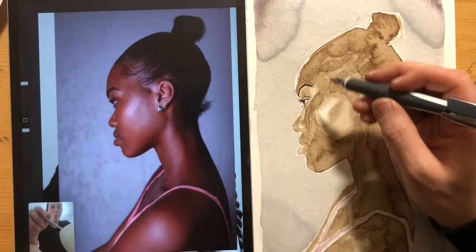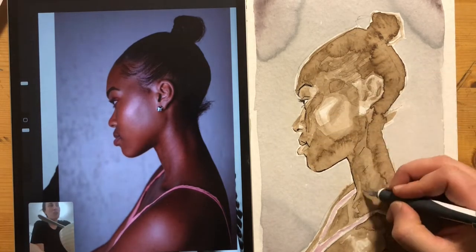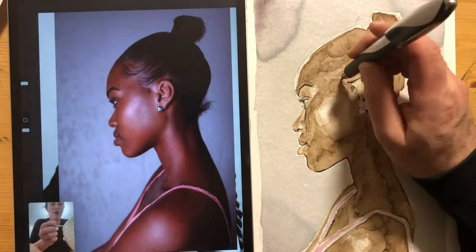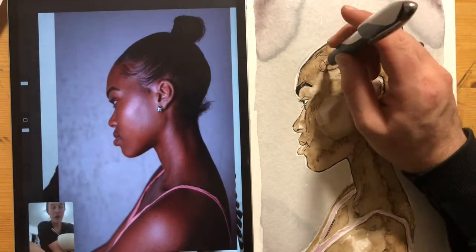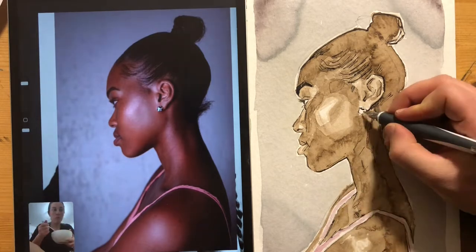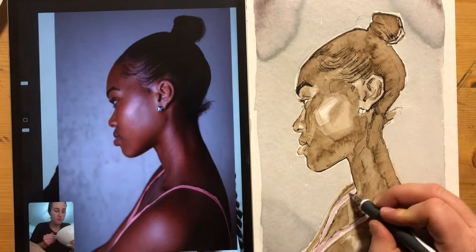So thanks for chatting with me while I was painting, Claire. The link to her channel is in the description below. Finishing up with this calligraphy pen — this is really a combination that I've been having a lot of fun with, taking the kind of loose ink wash approach and then finishing up with some tight line work.